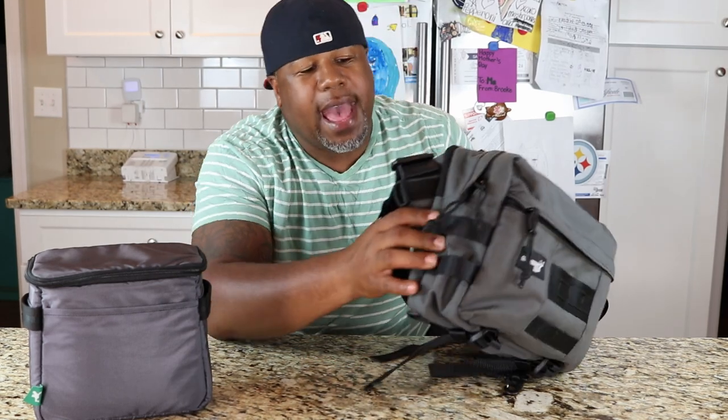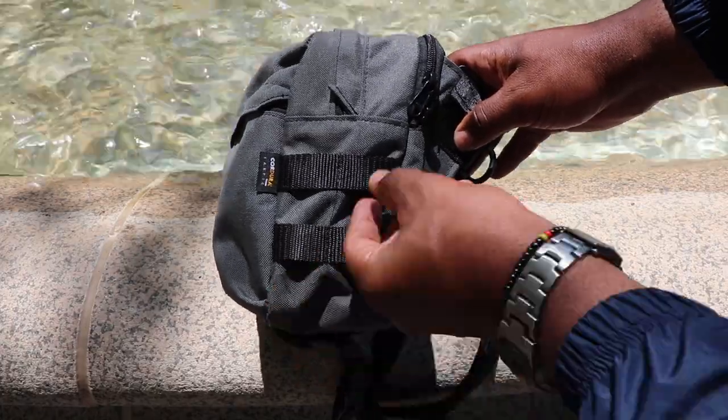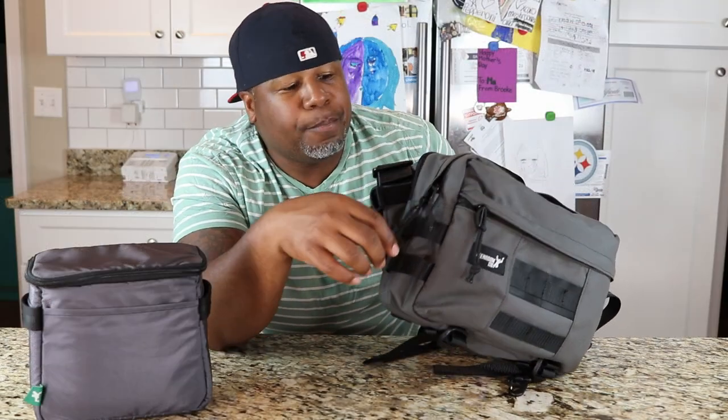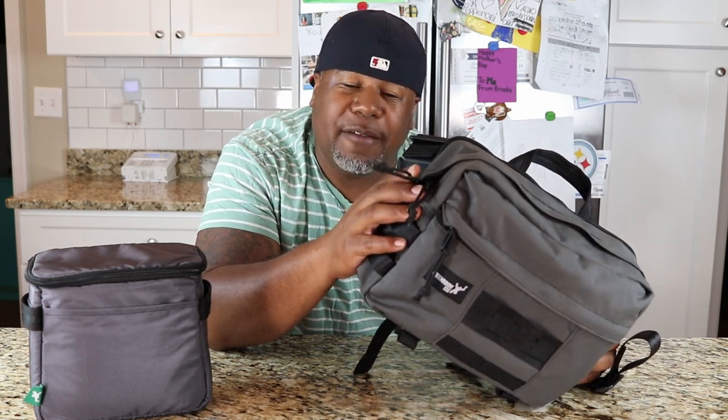Moving around to the side of the bag, you've got some more MOLLE-style attachment points where you can stick some items. I don't want to forget to mention that all the zippers on this bag are YKK - good sized zippers. I just threw in some paracord; it didn't come like that. I've been wearing this bag for the last two weeks and wanted to customize it to the way I like to wear my backpacks.